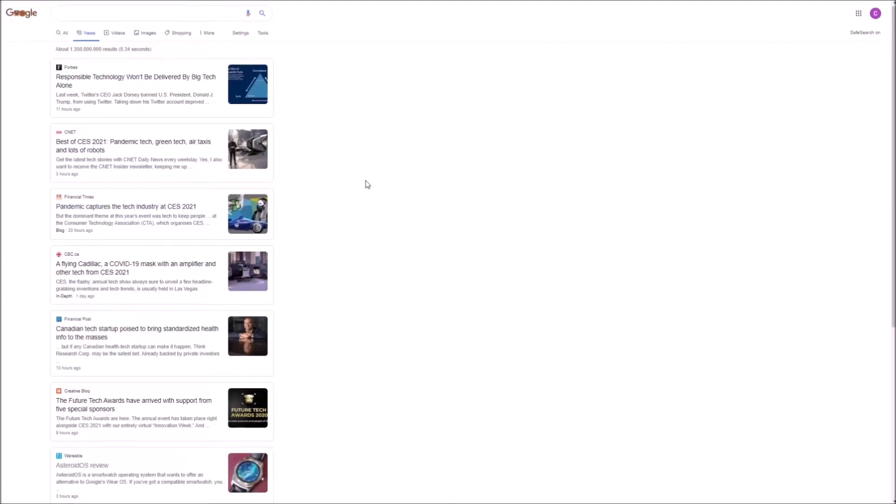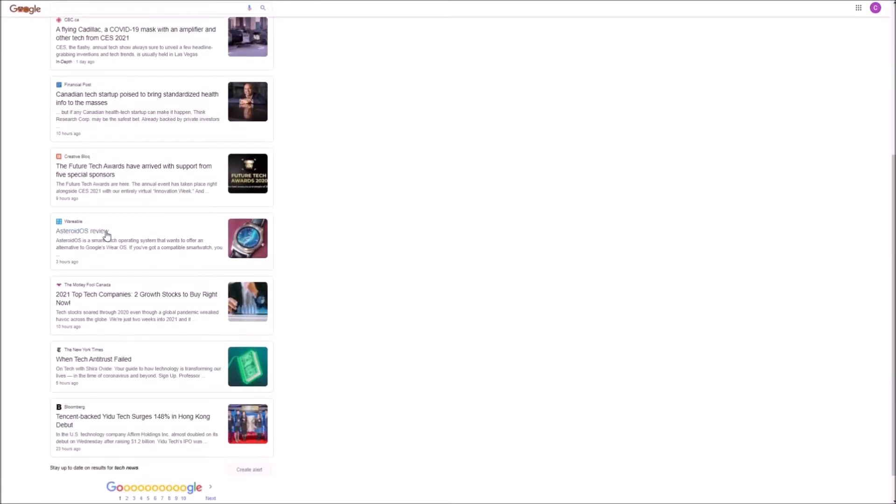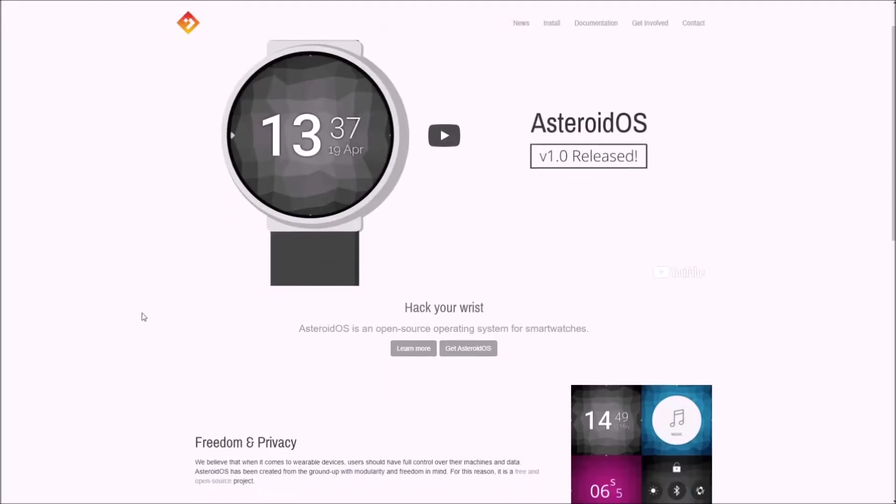Two years ago, I had just finished my first year of university and was starting my first internship. One day I was scrolling through my Google newsfeed and an article about this thing called AsteroidOS showed up. It's an open-source smartwatch operating system, and it kind of blew my mind that people are working on something so complex in their free time.